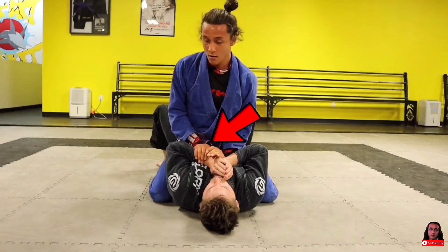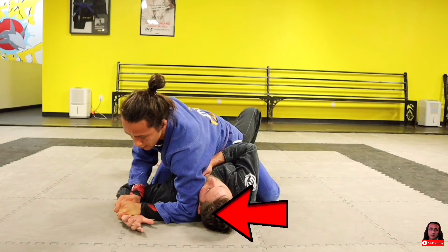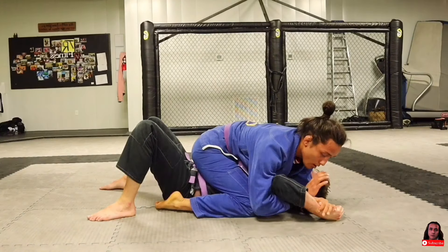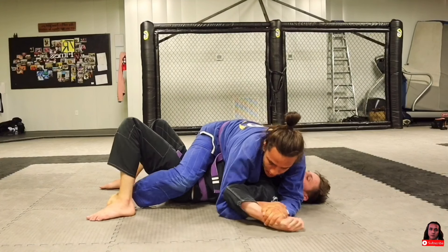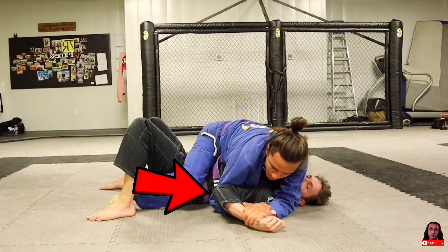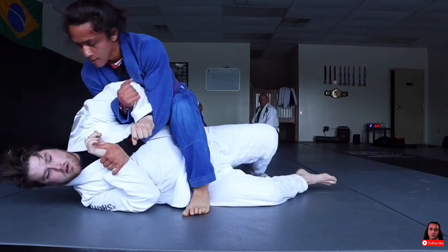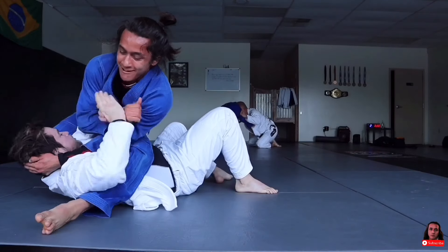For this submission — the Americana — grab your partner's wrist with both hands, being sure not to use your thumbs. Use your body weight to force it to the mat, and bring your elbow next to his head so he can't get it back. Bring your bottom arm underneath his bicep, grab your own wrist, and bring his elbow close to his hip. From here, you barely have to rotate his arm to get the tap. In this clip I try to go for the Americana, but he defends it by turning to his side, which allows me to switch to the arm bar.